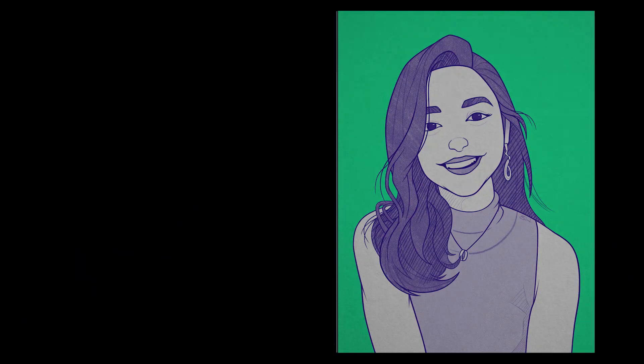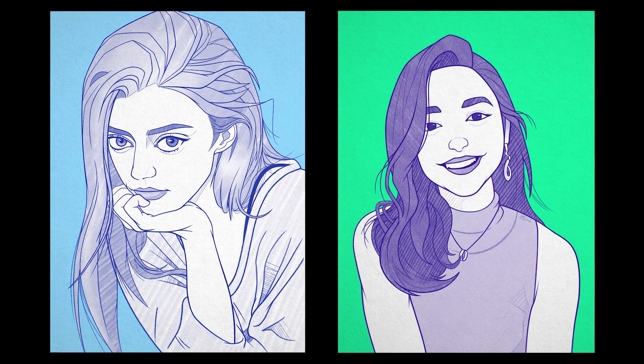So as you can see, these methods do work for portrait drawing and have helped countless artists, including me, to understand the facial proportions and anatomy.